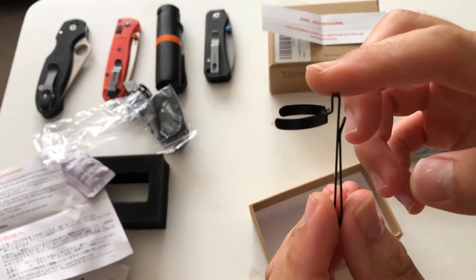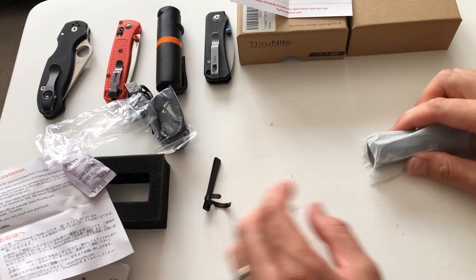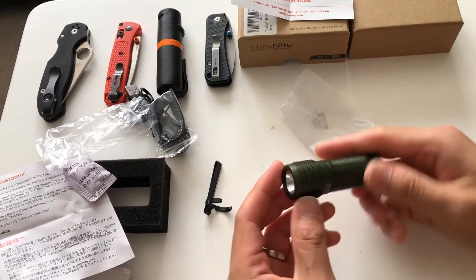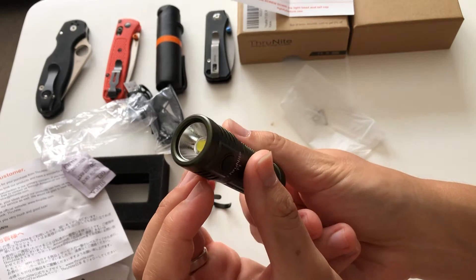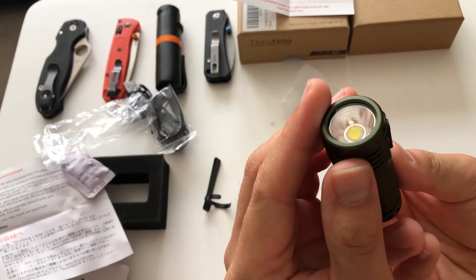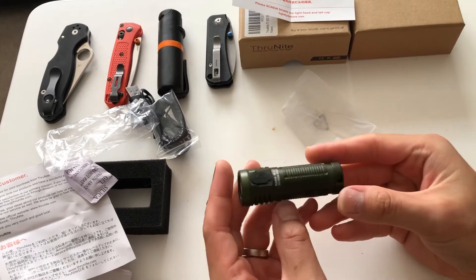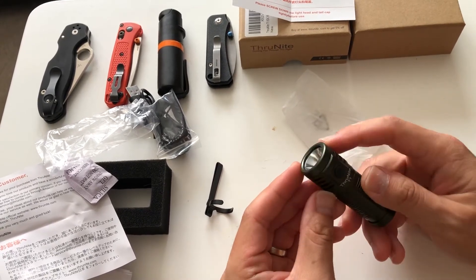The pocket clip is very similar to Olight's pocket clip. You can save the box or throw it away. So let's get into the flashlight itself. Wow, it's got a nice weight to it. It has an orange peel reflector. This flashlight feels nice and solid in hand — it feels heavy for its size. It's got a lot of grooves and a heatsink up top.